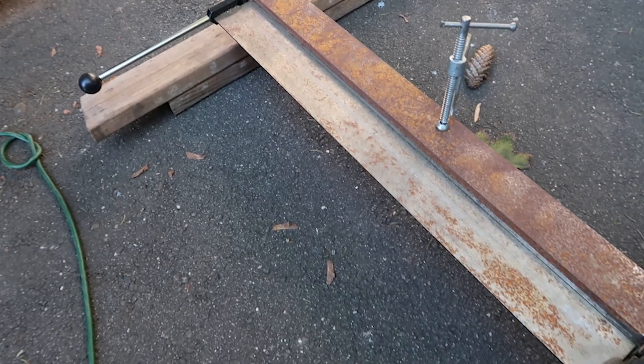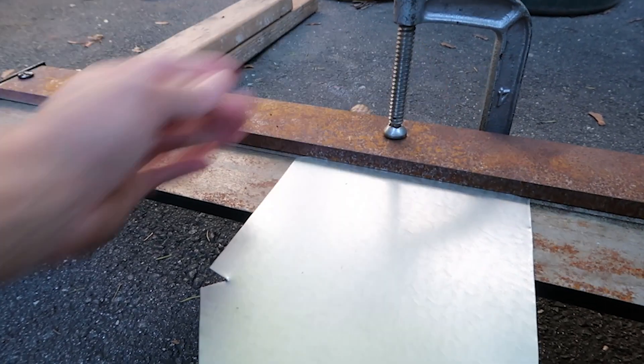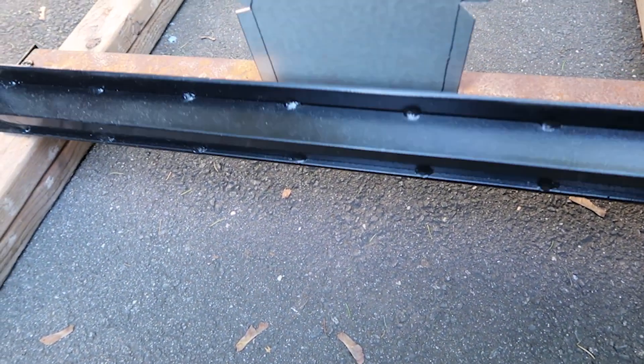This is the brake that I was talking about before — I created the plenum by bending the metal with it. What you do is you slide the metal in, line it up, clamp the back end down, and then pull up the front and it bends the metal.